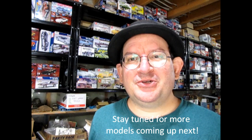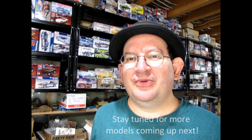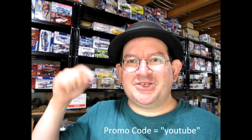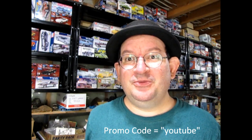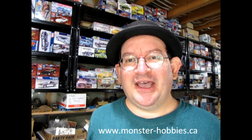Thank you for watching this video up to this point — it really means a lot to us. If you're enjoying these great model cars, we want to offer you a special promo code where you can save a little bit off your next purchase at www.monster-hobbies.ca. Just enter the promo code YouTube so that we know you watched this video on this channel. So now let's go and check out the other models that we have.